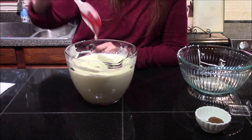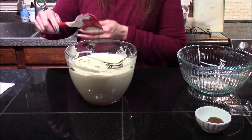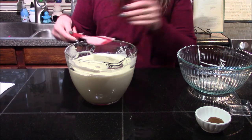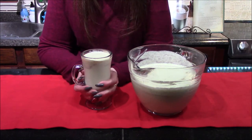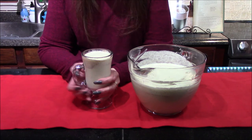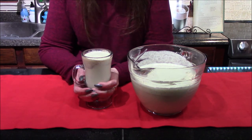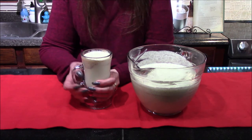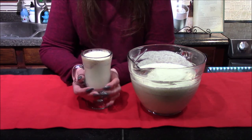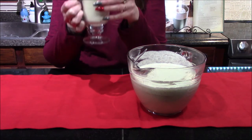Now that I have my egg whites completely mixed in, our eggnog is done and all we have left to do is give it a try. I've gone ahead and poured a glass of the eggnog, adjusted the top with a little bit of nutmeg and cinnamon from the garnish bowl, sprinkled the rest across, and swirled it in just to give it some added flavor.